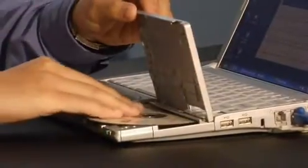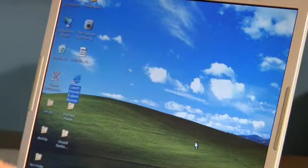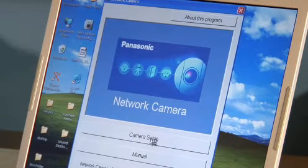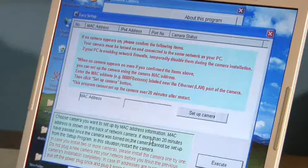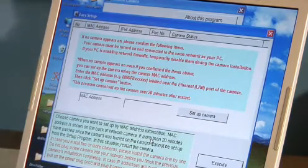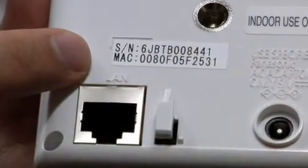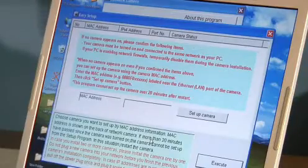Next, insert the CD that came with your camera into the computer and run the setup program. If your computer has firewall protection, you'll need to disable or unlock that program. Once the setup program opens, click on Camera Setup. The Easy Setup screen will appear. If the MAC address of your network camera doesn't appear automatically, enter it now — you can locate it on the back of your network camera. Then click the Setup Camera button.